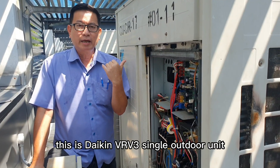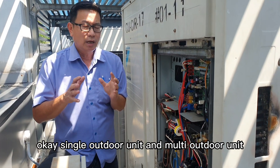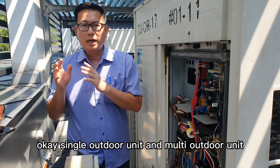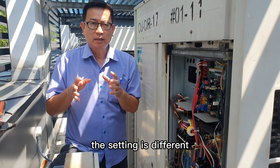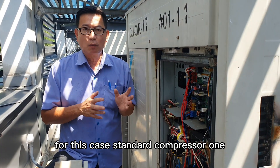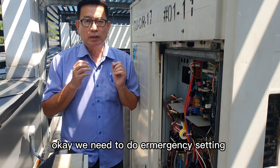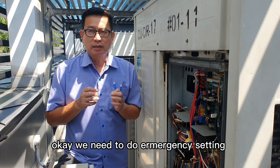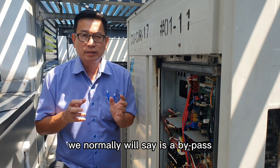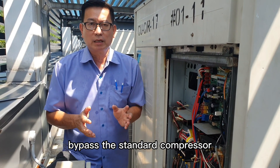This is a Daikin BRB3 single outdoor unit. For single outdoor unit and multi outdoor unit, the setting is different. For this case, standard compressor one has tripped the MCB — the compressor is jammed. We need to do an emergency setting, which we normally call a bypass — bypass the standard compressor.